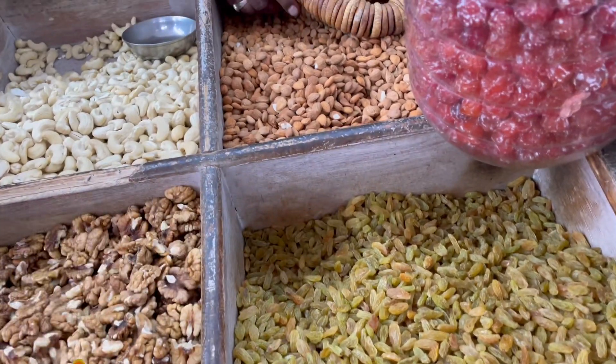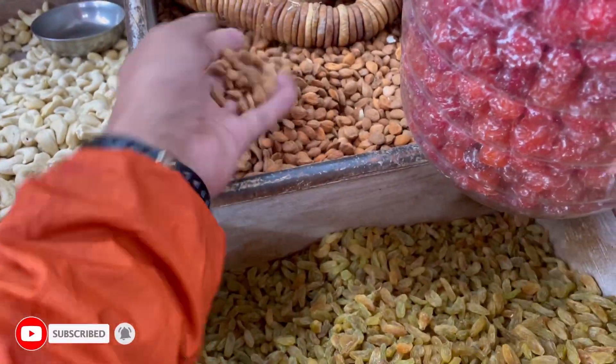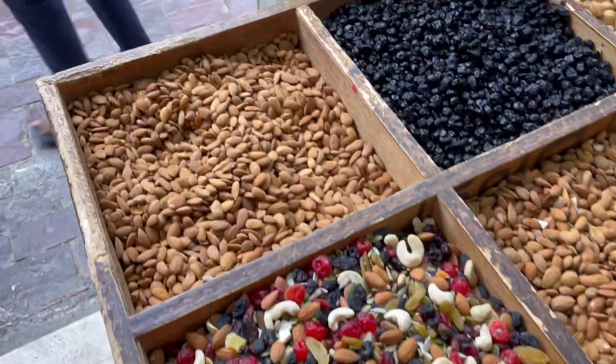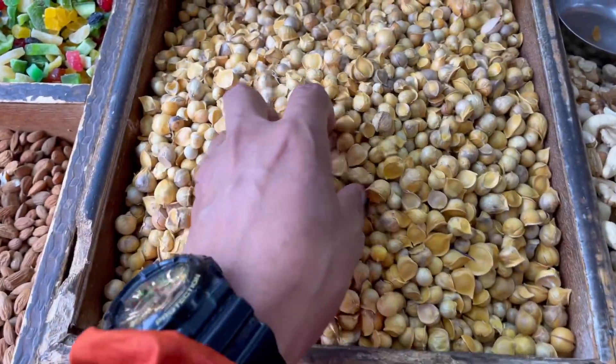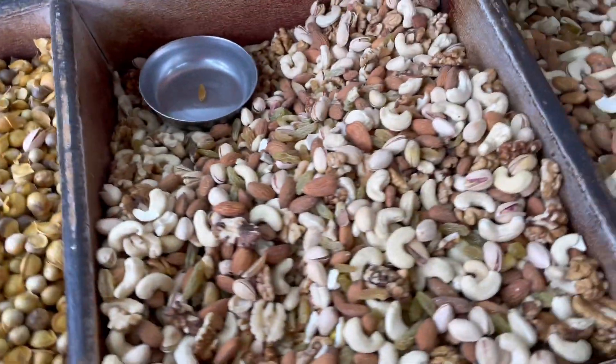It's Kashmir, Kashmir. What is this? 14 kg. The fish is so fresh.